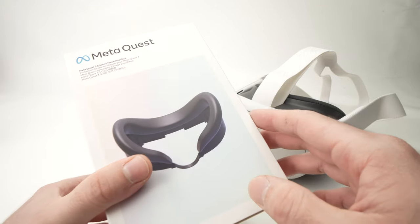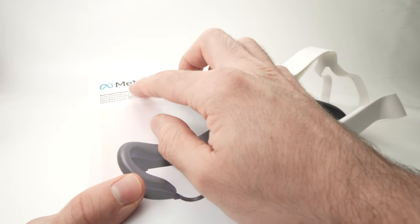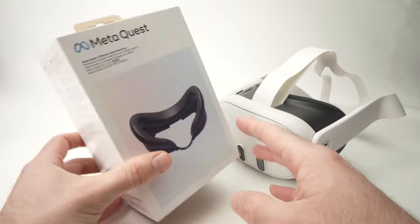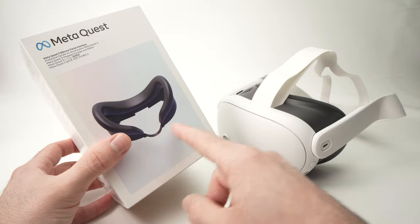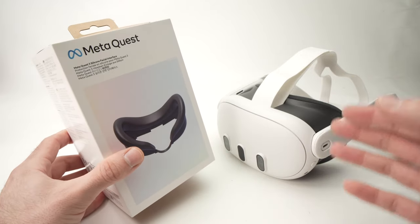In this video I'll unbox and show you how to install the Meta Quest 3 silicone facial interface that you can purchase separately. I'll have put a link in the description if you want to get one of these from Amazon. So let's get started right away.